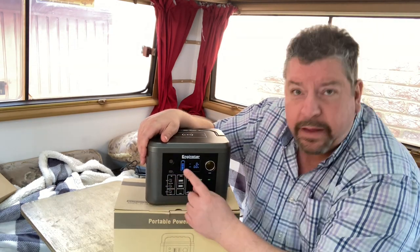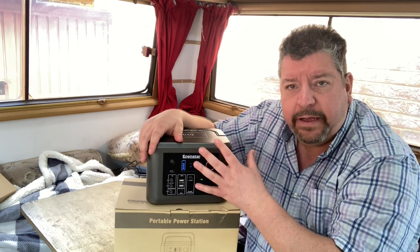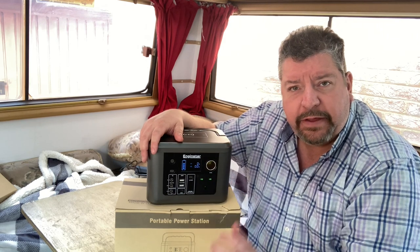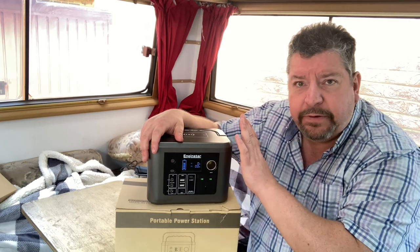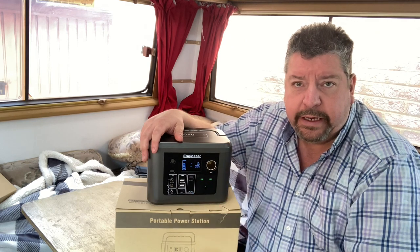On the front, press once and that turns it on. If the Engine Star doesn't detect anything drawing power, it will turn itself off after 20 seconds. For things like fridges which sometimes won't draw enough power depending on the thermostat, if you want it to run a fridge they recommend you double-tap, which keeps the Engine Star on at all times.